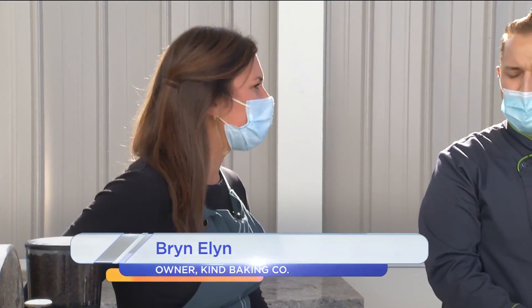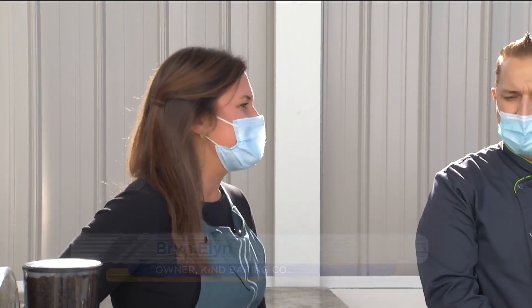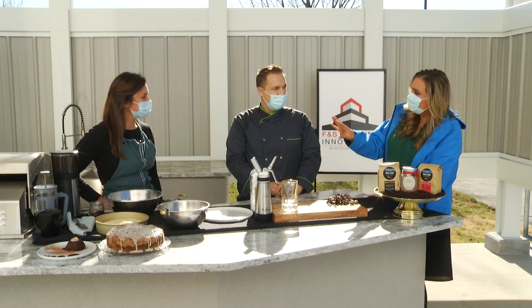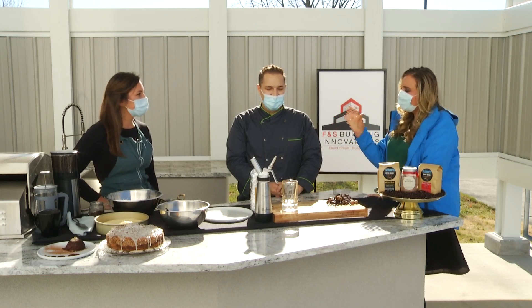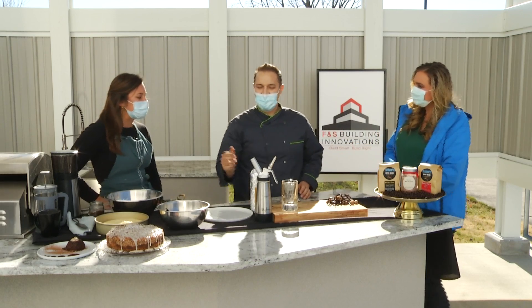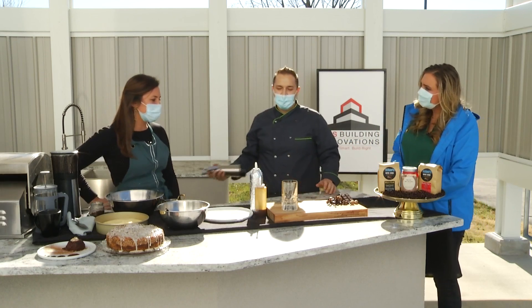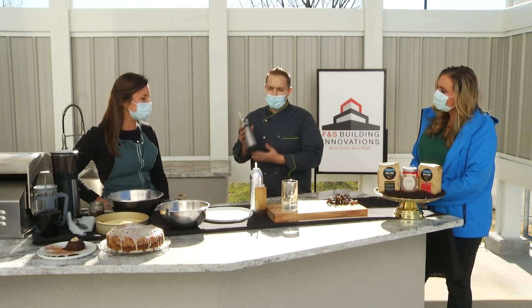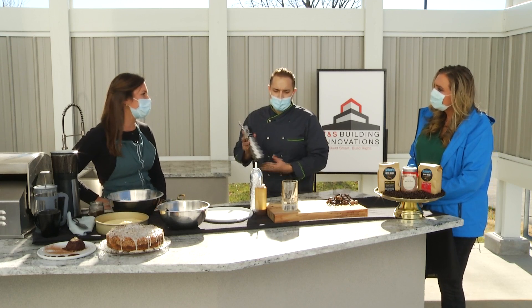What is a crumb cake? A crumb cake has got a filling, usually a cinnamon filling. Today we're going to have it with some espresso, and it has a crumb topping which has powdered sugar, flour, and butter. We have some ground espresso in it as well. And this is a family recipe — yes — but have you modified it with the coffee part? Yes.